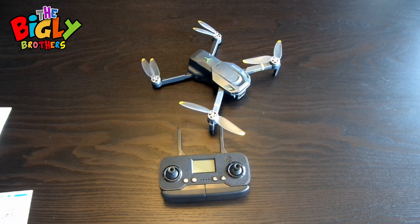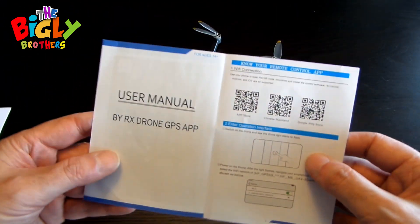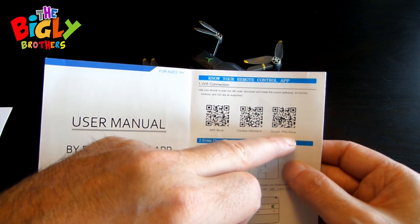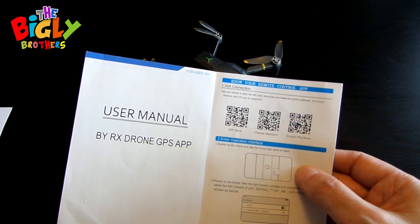Now you're going to connect the drone to the phone app. Go to the App Store on Apple or the Google Play Store and download an app called RX Drone. The easiest way is to use the QR code in the little manual they give you with the drone — there's one for the Apple Store and one for the Google Play Store. Then download it to your phone.